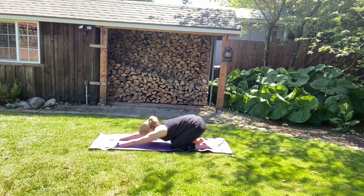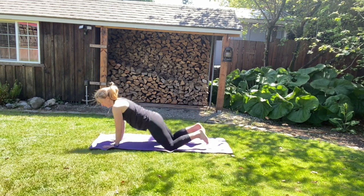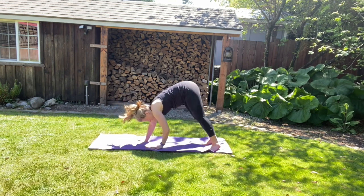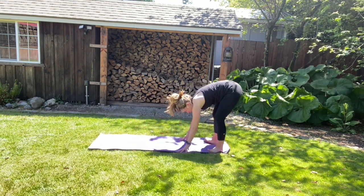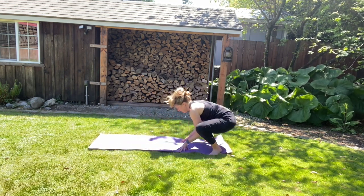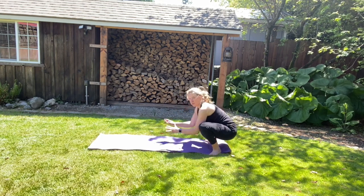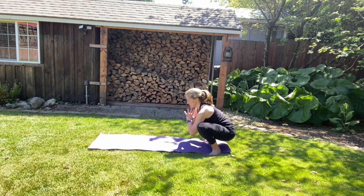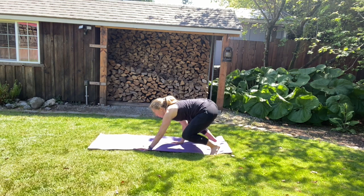Pull your belly button in. And then we're going to tuck your toes under, back to downward facing dog. We're going to walk those hands back to join your feet. We're going to turn your toes outside and sit down to that squat position. So it's not a chair because it's a placement of your feet and you're so much lower. Pull your belly button in. Just ease into it. Then you're going to take a look at the top of your mat.